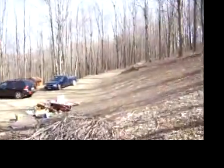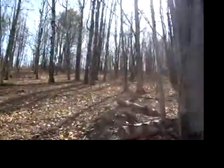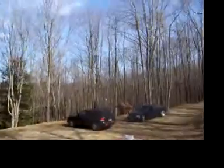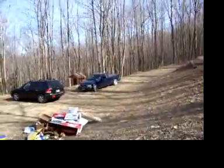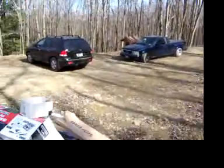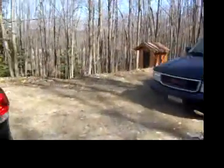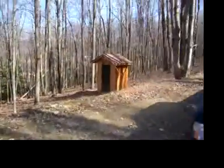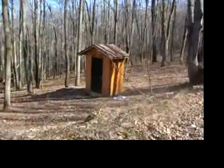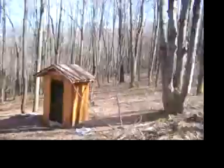I have 10 acres up here and it's pretty isolated, which is fantastic. You're not going to see anybody else close. We're going to go down here and show you our outhouse. This is what we have for the outhouse — as you can see, we are pretty much isolated in the woods.